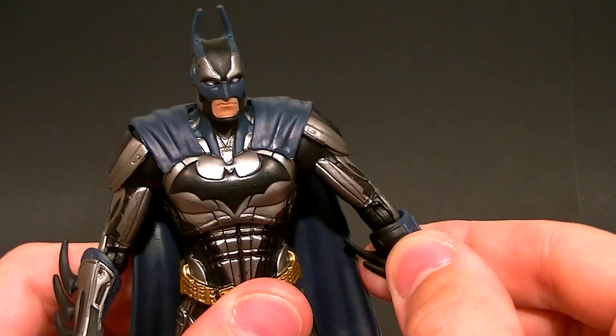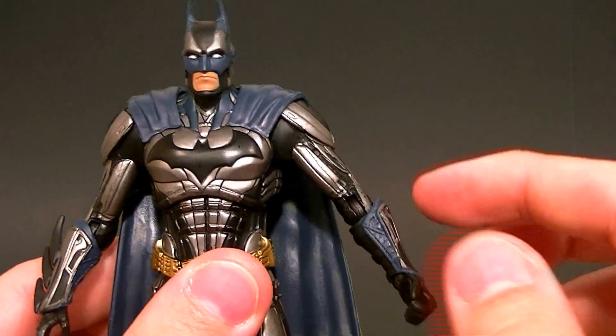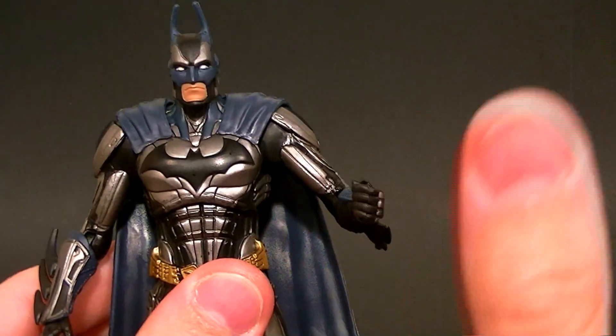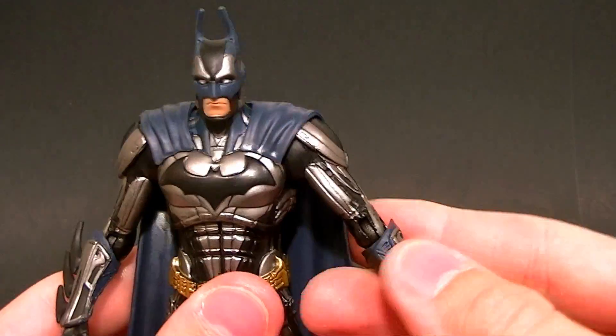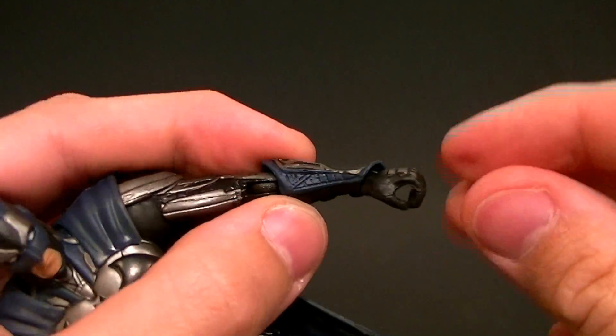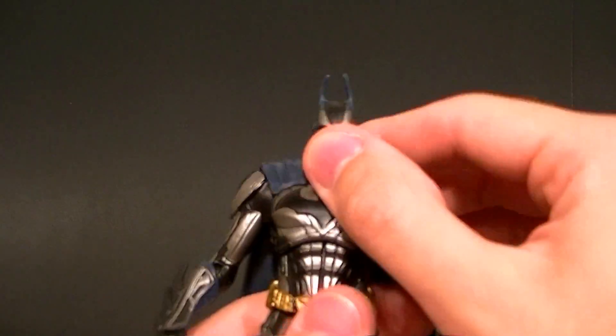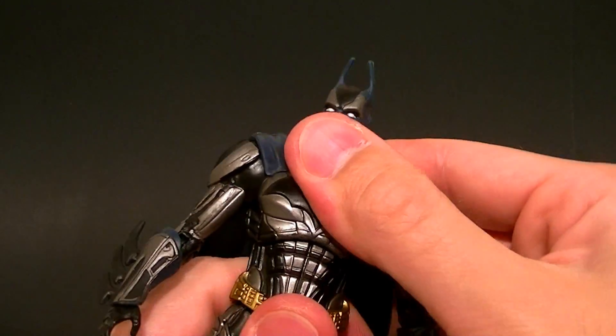There's a bicep hinge, and then just like on the Green Lantern figure, you can swivel there. The swivel should be at the top half of the elbow to give a faux bicep swivel, but instead he has the swivel down here, which is redundant because of the swivel in the wrist. It's not really ideal. There is a hinge there though.